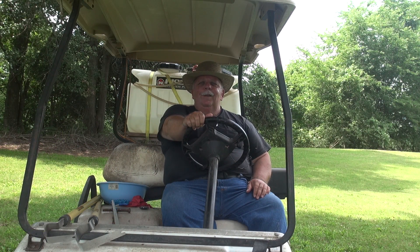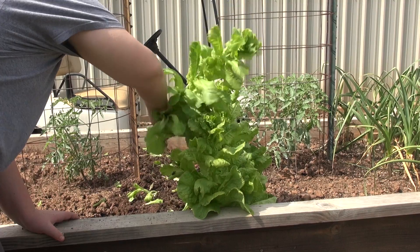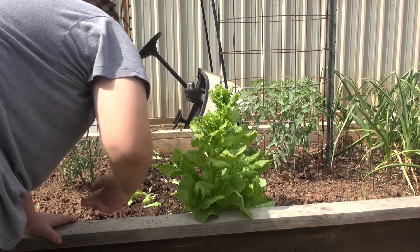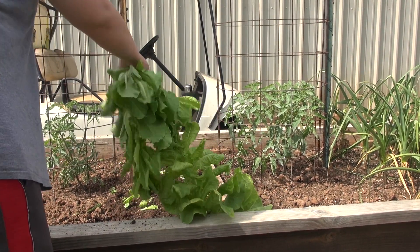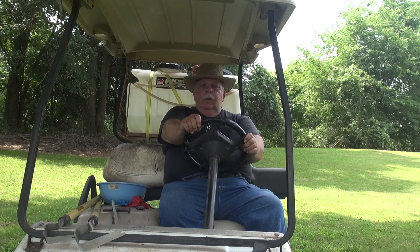Back in April I did a video on my onion crop — my failed onion crop — because they all bolted or went to seed. Jace, my grandson, got in there and pulled them all up. We hauled them to the back and put them in the compost pile. At the same time the lettuce plants were right at the verge of going to seed, so we pulled them up too.